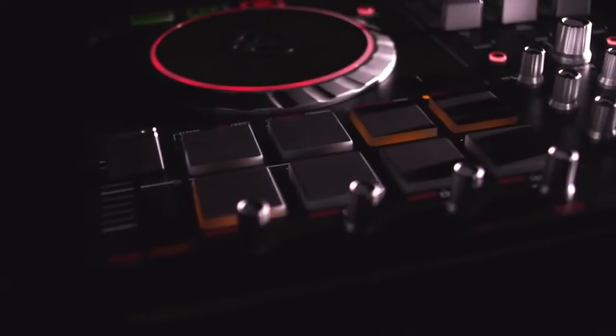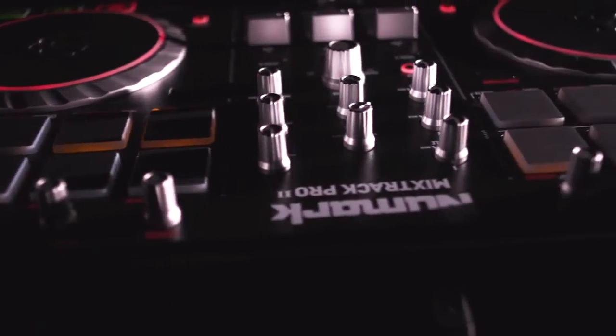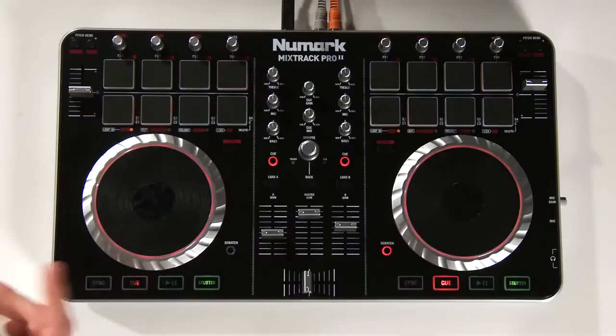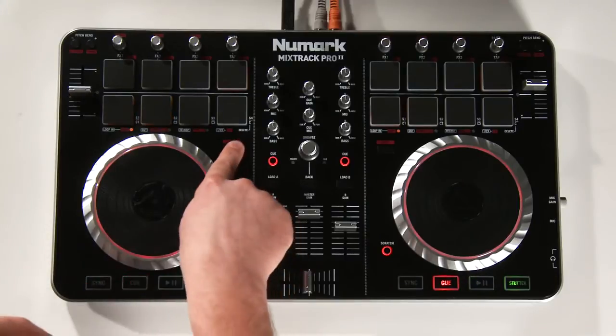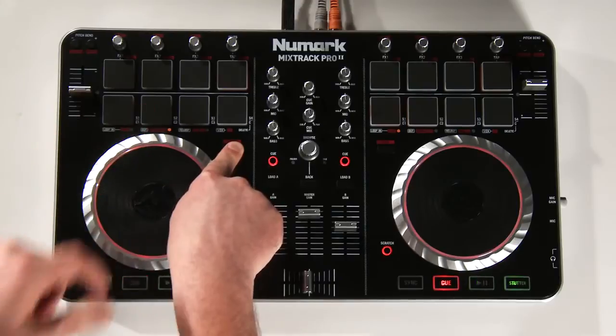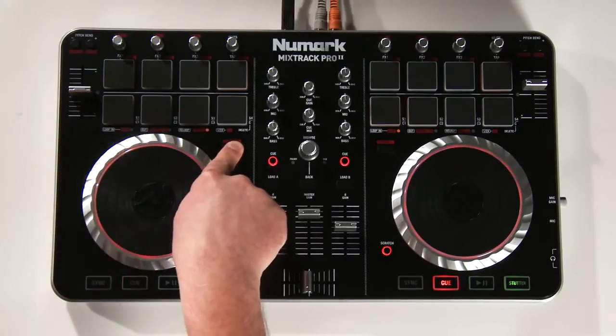One of the best new features of the Mixtrack Pro 2 are the eight backlit LED pads. These pads can be used to sample, trigger hot cues, effects, as well as your loop controls. To engage these modes, press down the shift button and press pad one for looping, two for samples, three for hot cues.